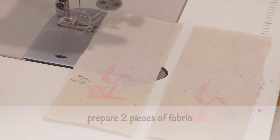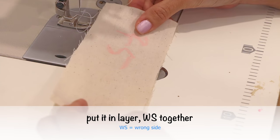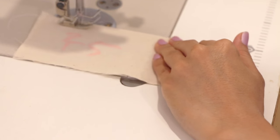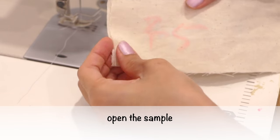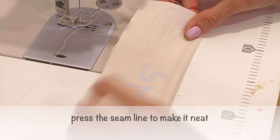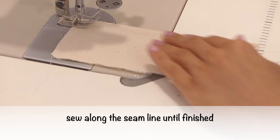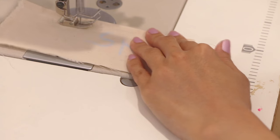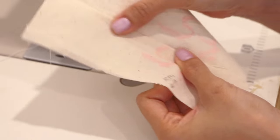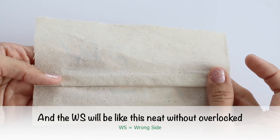How to make it: prepare two pieces of fabric, mark the right side and wrong side, put it in layers wrong side together. Sew both fabrics with half centimeter seam allowance. Open the sample, then fold to the other side so right sides will be together, and press the seam line to make it neat. Then ready to sew with one centimeter seam allowance, sew along the seam line until finished. The result from the right side looks just like plain seam, and the wrong side will be neat without overlock.